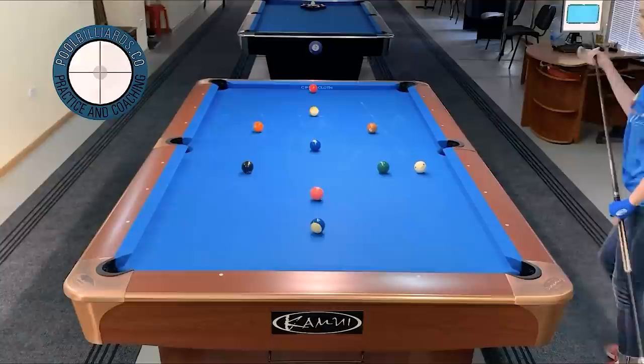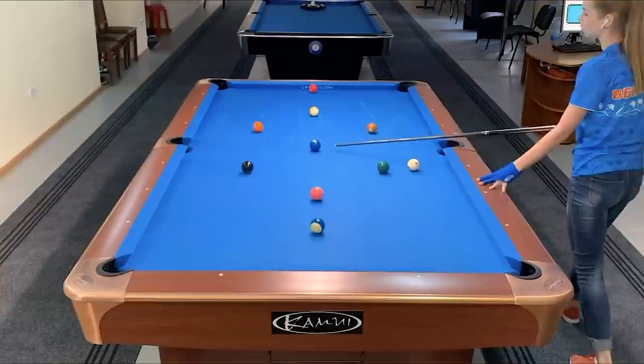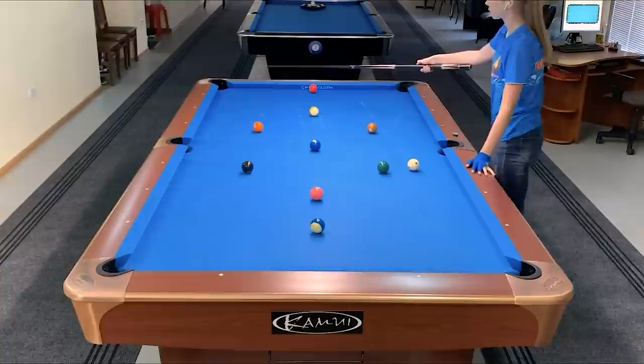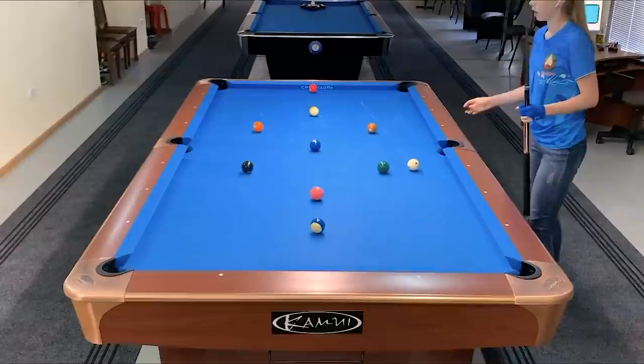Here it is. I have a nice angle and again I'm checking the trajectory of the cue ball. Here I can choose: play just soft and put the cue ball in this area without contact with the rail, but I would prefer to play with more speed, touch the rail, and then get good position for the three — because like this I'm more comfortable with the speed and I'm sure I can control it better.